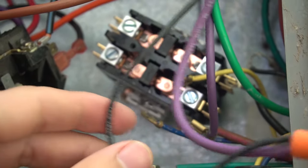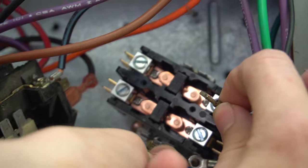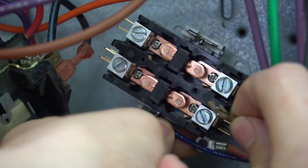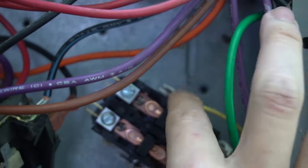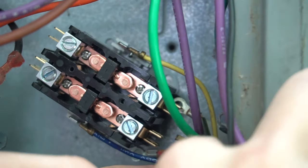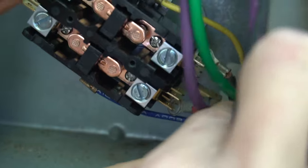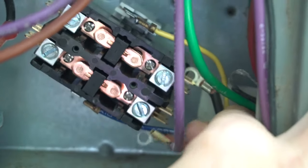The new contactor is in. Now hook up the wires. I'll go ahead and hook up the contactor coil low voltage wires first, then I'll put in the line voltage — the two 120-volt hot legs, red and black.